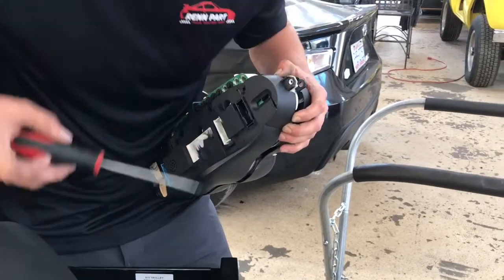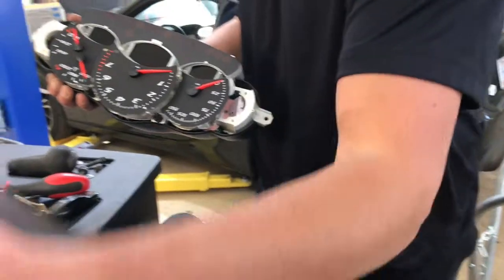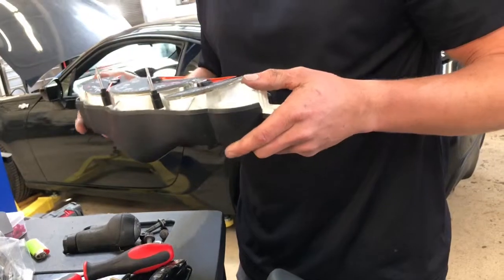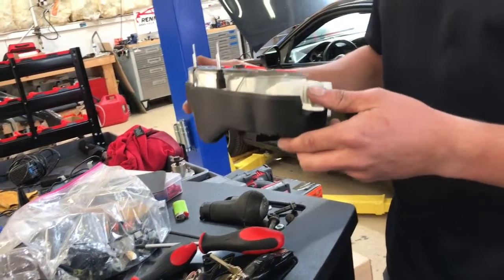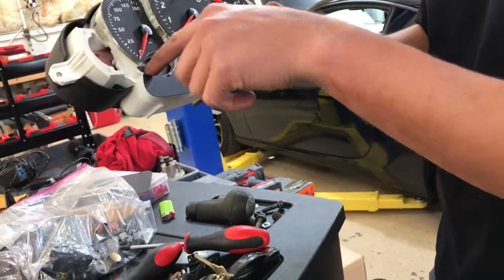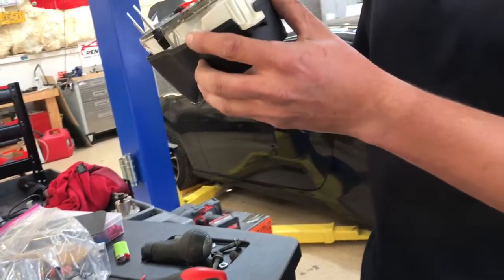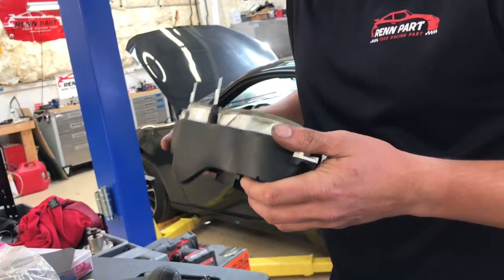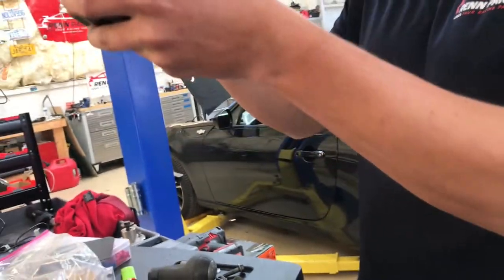Did you already know this before today? Yeah, I've done this before, but I've never pulled — I've always pulled this off because I put in different colored gauges for someone. But I've never pulled this from the back plastic piece, which is what was broken. There are only two screws you can get to — one there and one there. The other screws you have to take this whole thing apart, and it's clipped in the back too, so it's not the easiest thing to do.